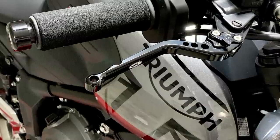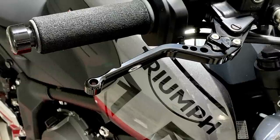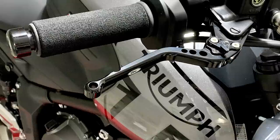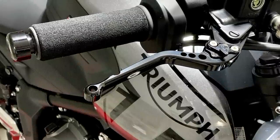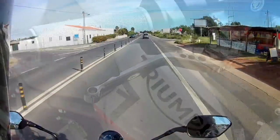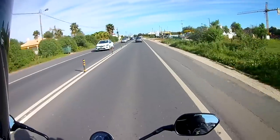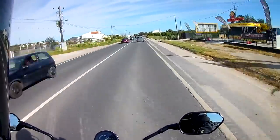The adjustment settings go from 6 — the furthest away — to 1. As I like my levers close in general, I was expecting to immediately set them both to 1, but such is the range compared to the factory levers that I've got the clutch on 4 and the brake on 3, so there's still plenty of adjustment available if I fancy some at a later date.